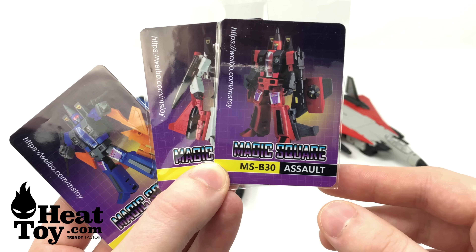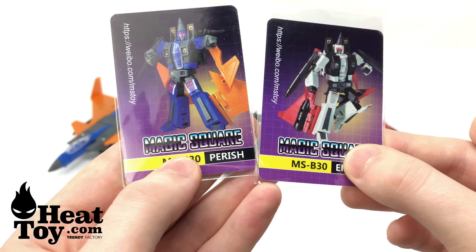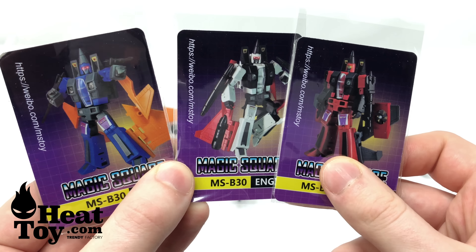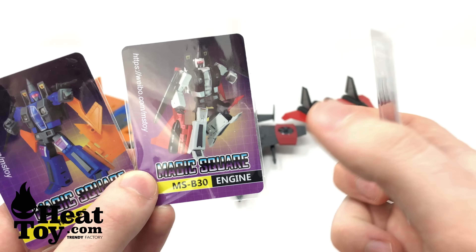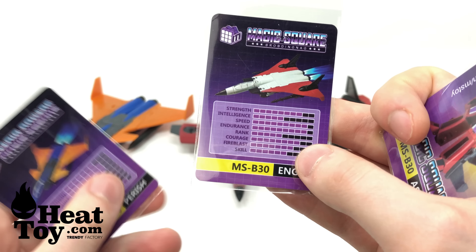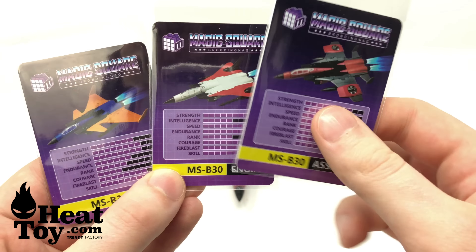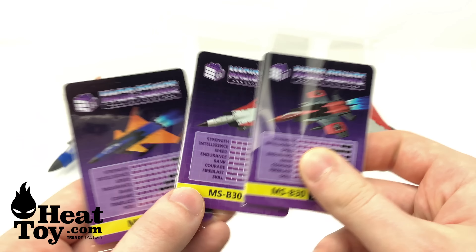These are called slightly different names due to this being a third-party product — Thrust is named Assault, Ramjet is Engine, and Dirge is Perish. Taking a quick look at the front cards, you can see really nice pictures of the actual figures themselves. Flip around to the back and we've got the figures in their alt forms with some of their statistics, which is really cool. I'm always a massive fan of when companies include collector cards like this.